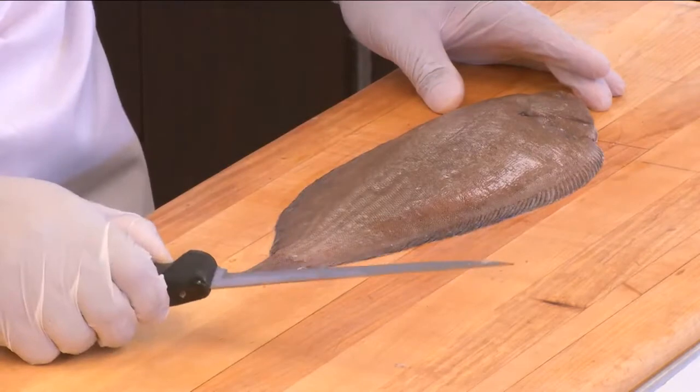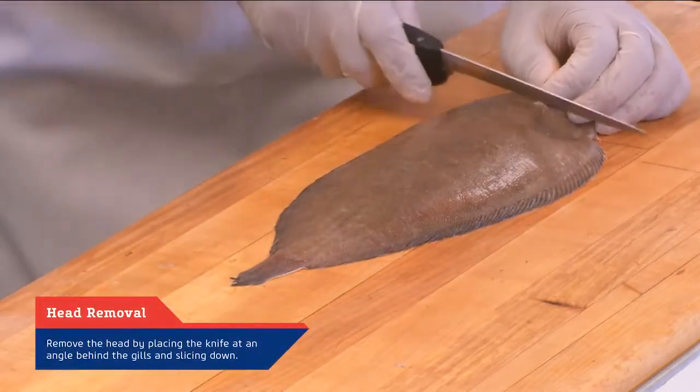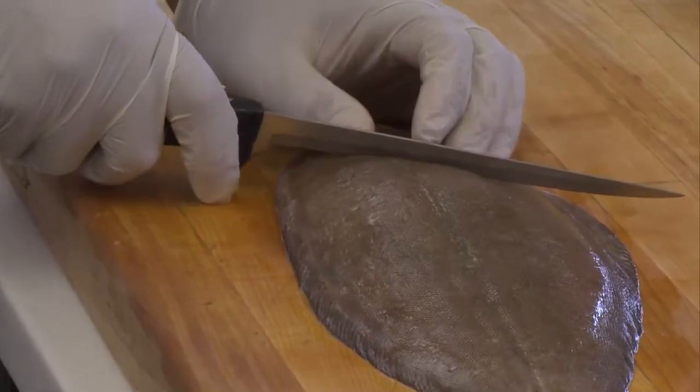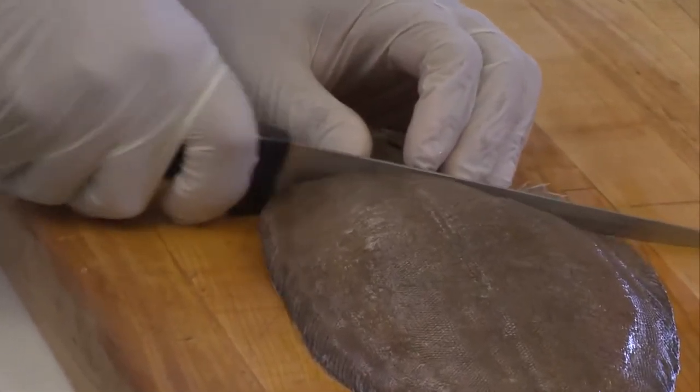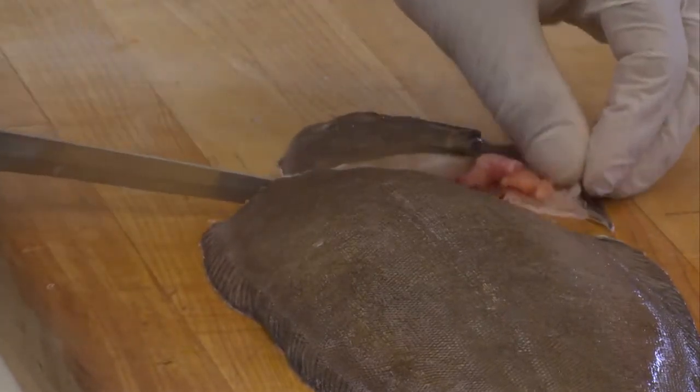The first thing you must do is remove the head. The head here is very defined. What you want to do is take your knife at a nice angle, cut straight down, and remove the head — nice and clean.